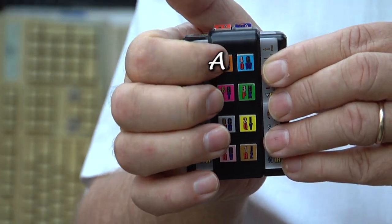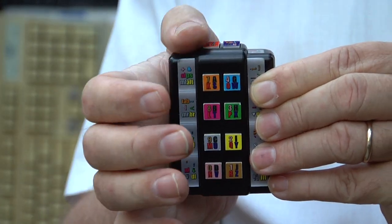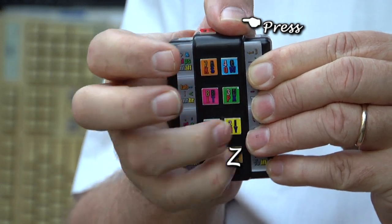Let me show you that one more time. This is how it works. A single press: A, B, C, D, E, F, G, H, I, J. Then hold one thumb: K, L, M, N, O, P, Q, R. Then hold the other thumb: S, T, U, V, W, X, Y, Z.